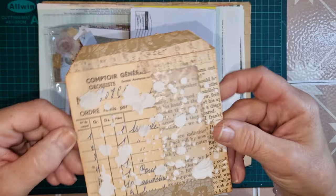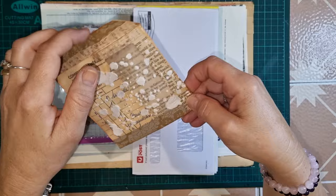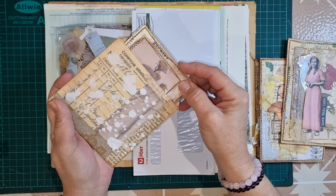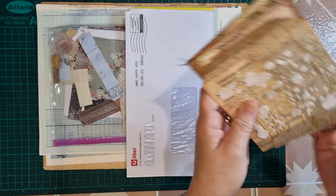So this one here I've just done some collage and stenciled some texture paste over the top. They just house some journal cards really nicely - these are probably a little bit too tall but not really. I just want to make some little homes for these journal cards to sit in, so let's have a little play.